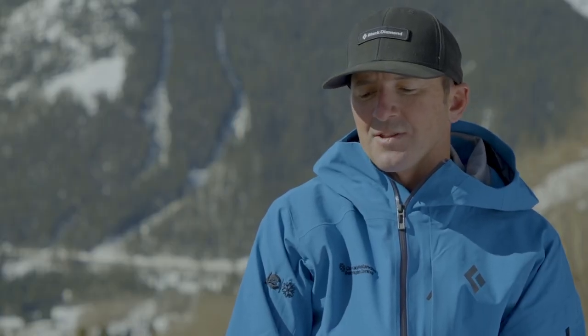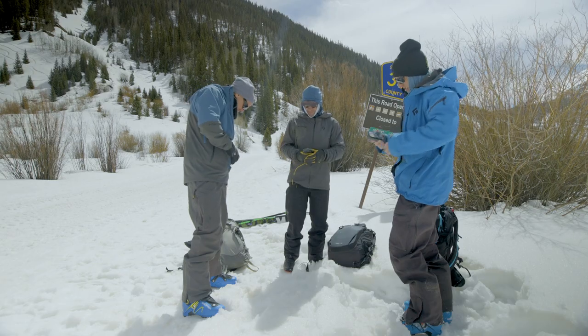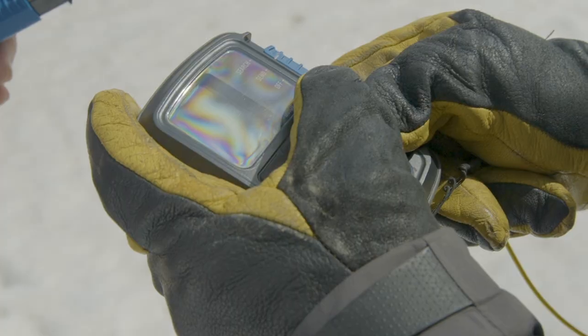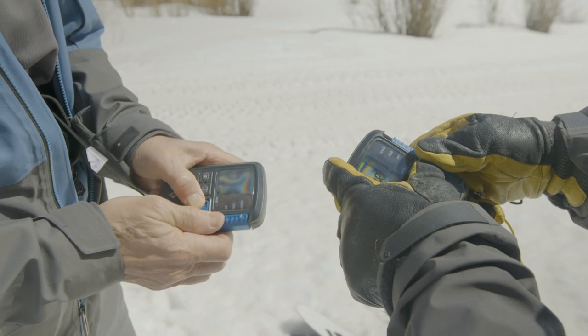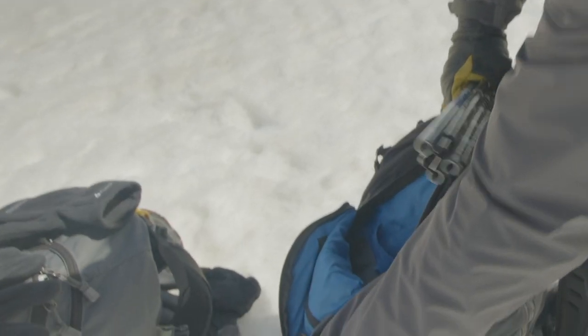A quick and easy trailhead check I like to do with my friends before we head out into the backcountry is just circle up, take our beacons out, turn them on together, make sure that we have enough battery power for the day, and then go to search and send to make sure our beacon is operating properly and that we're all picking each other up.